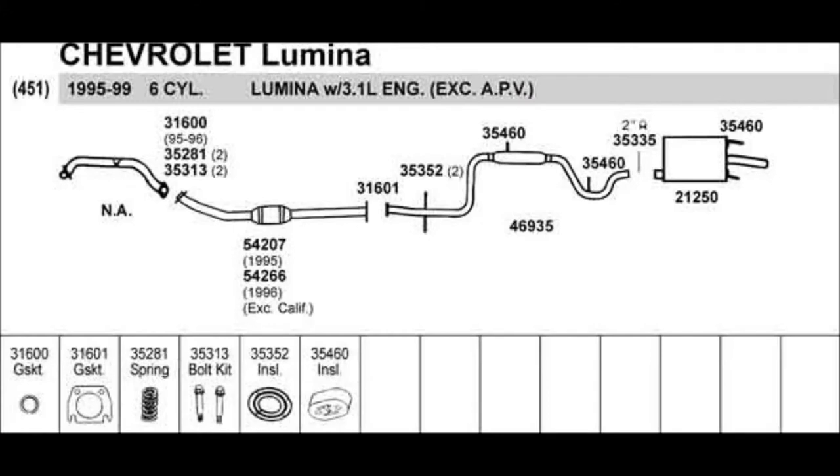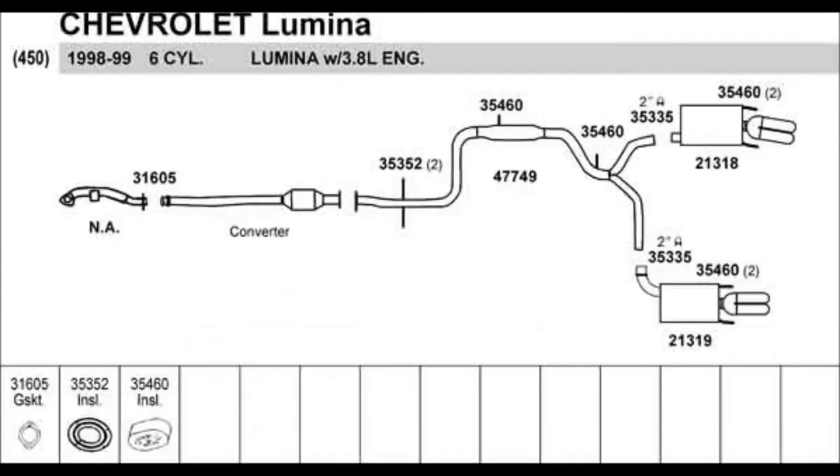The standard run-of-the-mill Lumina came with a 3.1 liter engine and a single exhaust with a single tip. As I mentioned in the intro, I wanted some more performance and I liked the looks of the dual exhaust. So I went to the LTZ — you'll see here that it is a dual exhaust, not true dual, but it does have bigger pipe all the way from the engine.